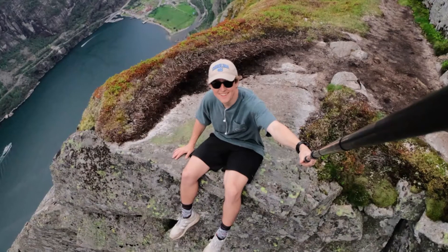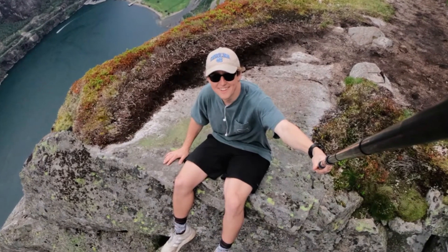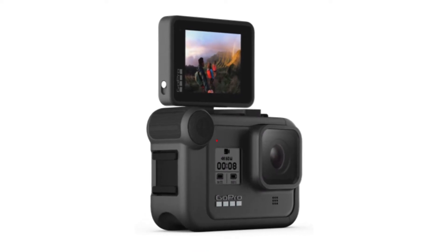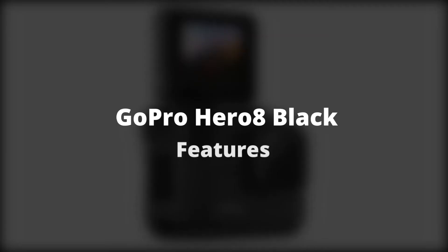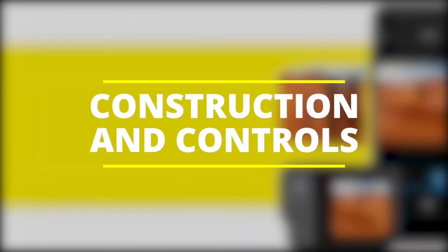Another point to note is that when you're shooting below 4K, the camera tends to pan images in what seems to be an effort to counter movement. If, for instance, you're cycling and taking a right turn, the image is panned to the left and then gradually returned to the center after the turn. This creates the feel of a floating image rather than a solid one.